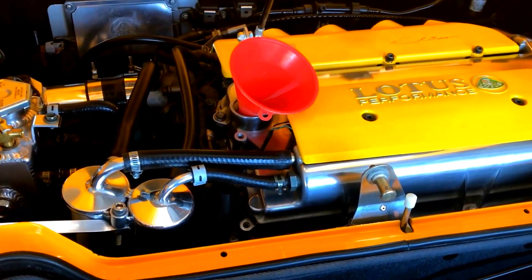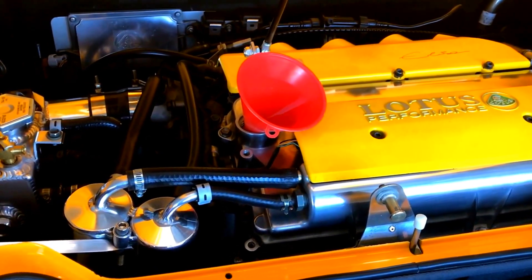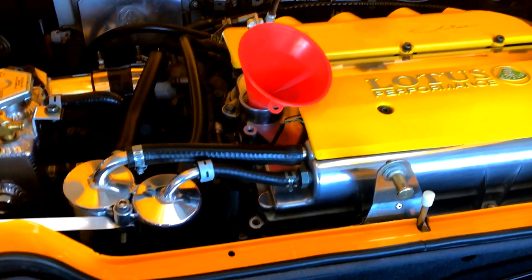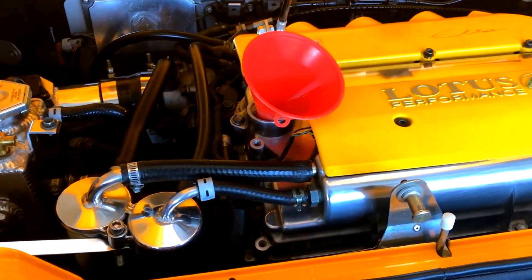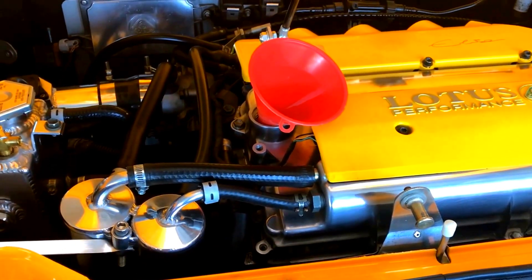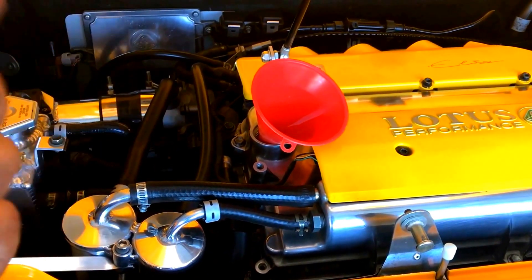Blow-by is the gases that are in between the piston rings and walls inside the cylinder after the combustion process. And the PCV valve is designed to capture that blow-by and re-vent it inside your intake manifold to re-burn.